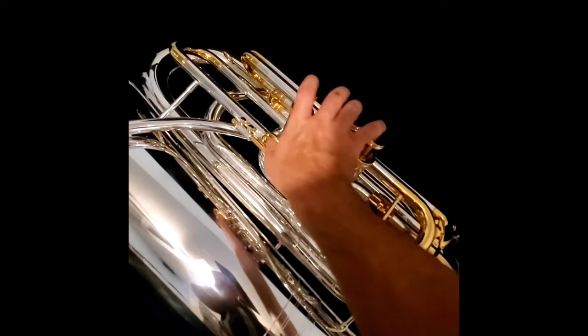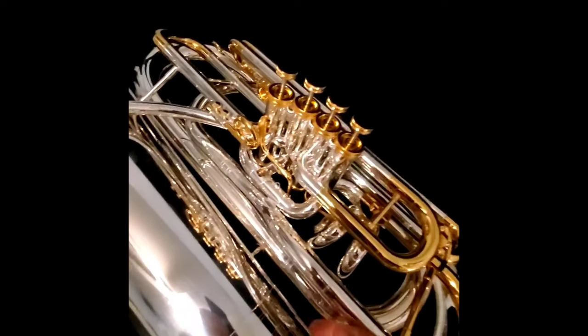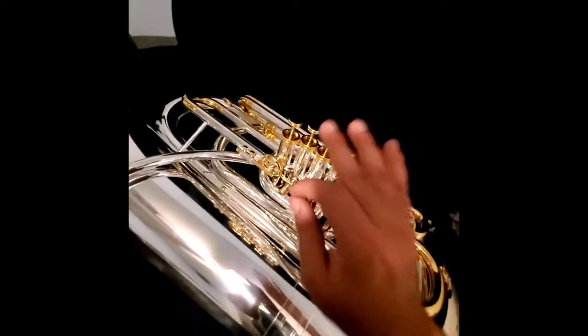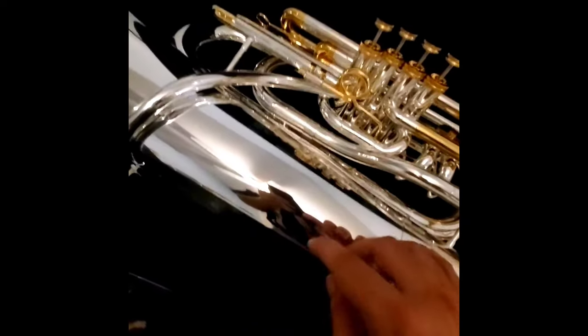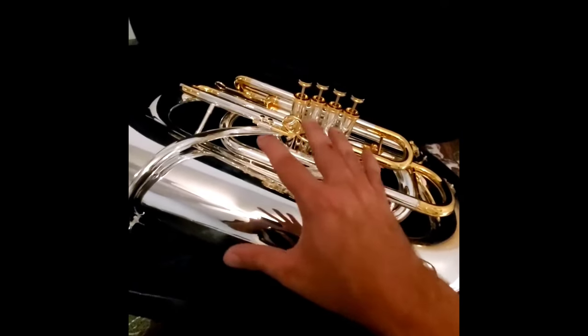This looks to be a gold lacquer, not gold plate. The thumb ring, the fifth rotor, the valve caps, the valve bottoms, and some of the slides are all gold lacquered — not gold plated. The body itself appears to be a real silver plate, not nickel plate at all. It's very bright to the eye. I'm going to pick this horn up and play some notes on it.